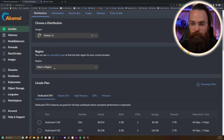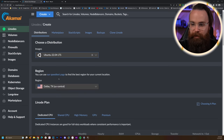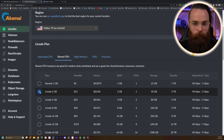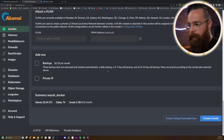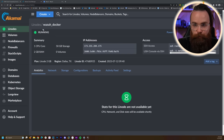The Linode 2 Gigabyte plan will work — I tried it on the 1 gig and the containers just wouldn't run. Don't try it, but the 2 gig plan worked great. Click that, label it something fun, put a password in and click Create Linode. If you're doing this on-prem, just have a server running Docker. And if you want to run the OVA, I'll put a link below. After a moment or two, you should see your machine is running.